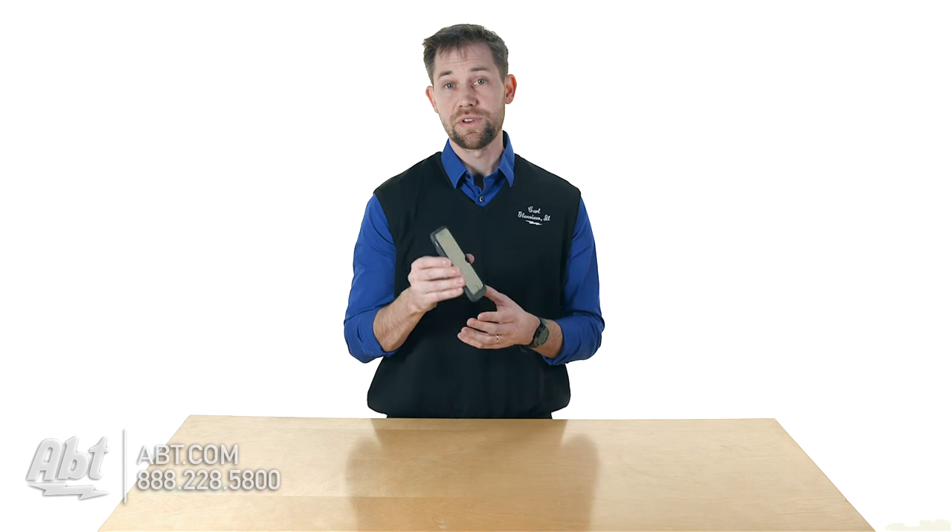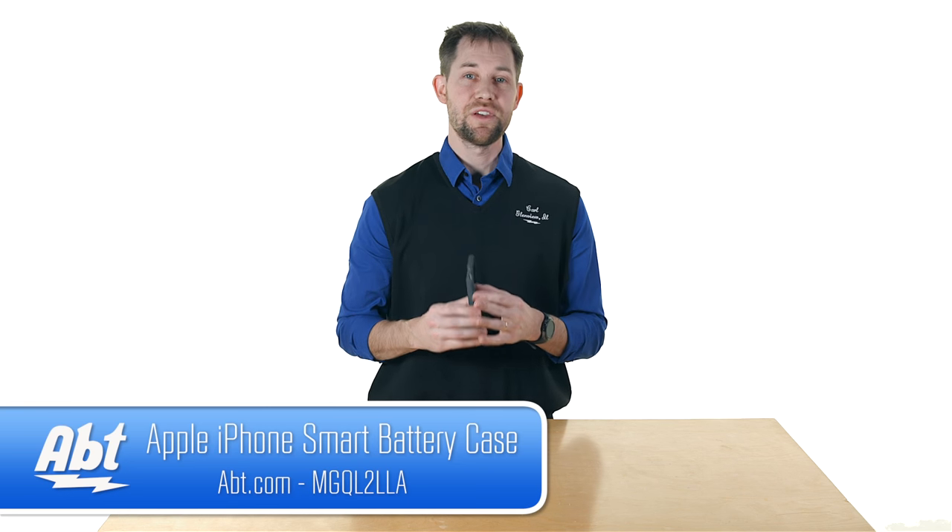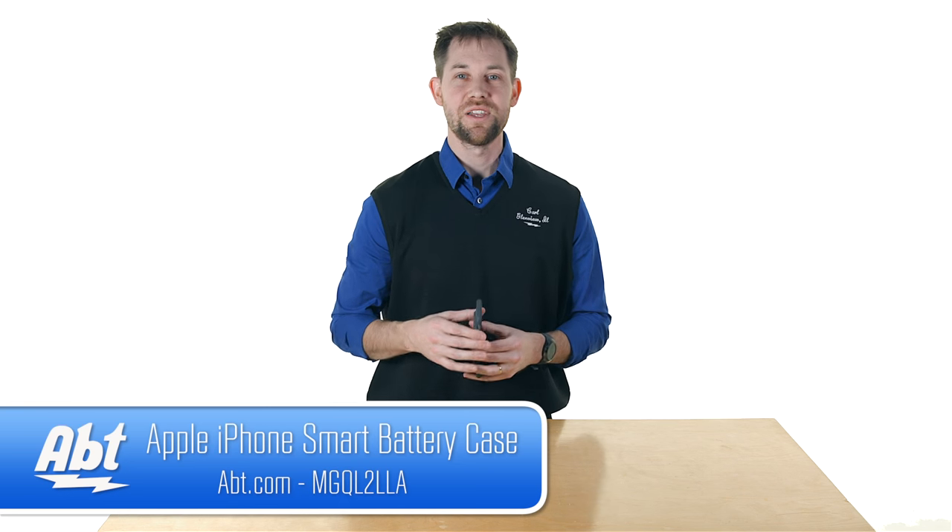It's super easy to put on, does a great job protecting the phone, and it enhances the battery life. That's the iPhone battery case from Apple. Make sure you check it out at APT.com — we appreciate you watching the video, and be sure to like, comment, and subscribe on YouTube.